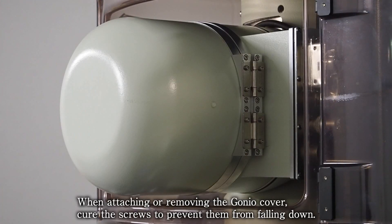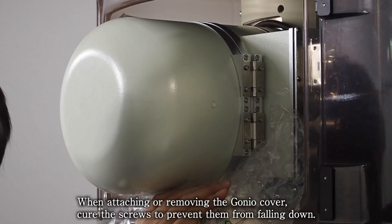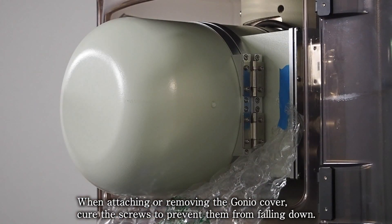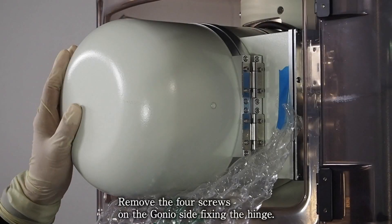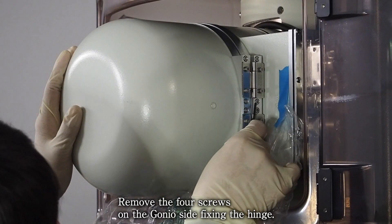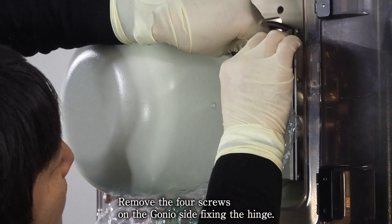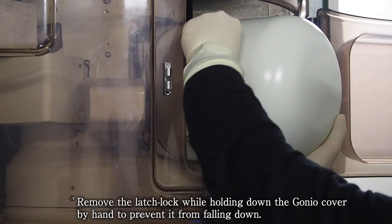When attaching or removing the Ganeo cover, secure the screws to prevent them from falling down. When replacing the hinges, do so with the snap lock fixed. Remove the four screws on the Ganeo side fixing the hinge. Remove the latch lock while holding down the Ganeo cover, and remove the hanger cover by hand to prevent it from falling.